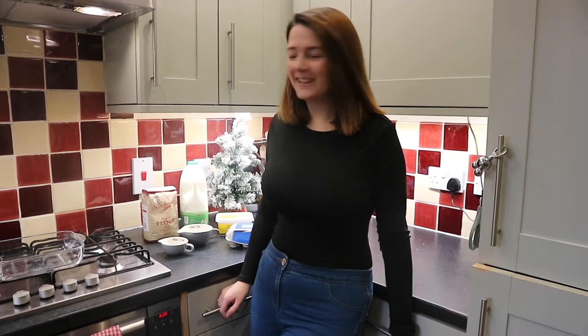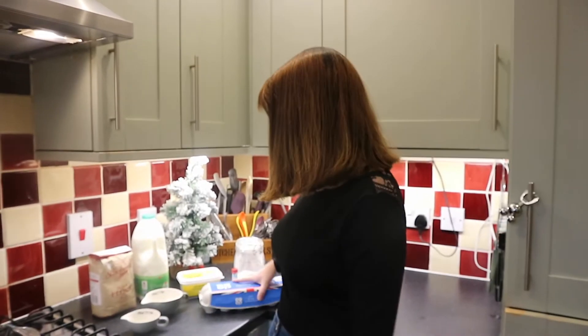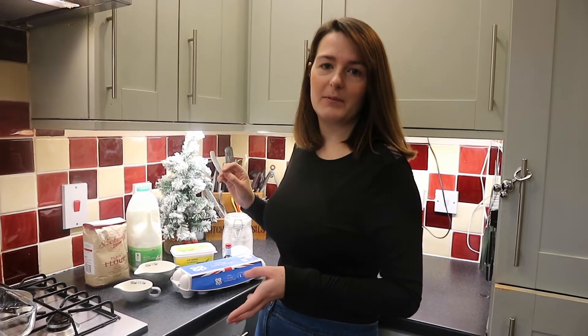Hi everyone, welcome back to my channel. This morning we are doing a recipe - cloud pancakes, also called German pancakes. We think it's basically Yorkshire puddings with more eggs and less flour. The recipe doesn't actually have sugar, so we're going to put a little bit in. Yesterday we made it with normal butter which was too salty. We ended up needing unsalted butter, and we still think we need sugar, which is weird for an American recipe.